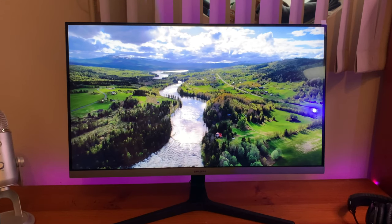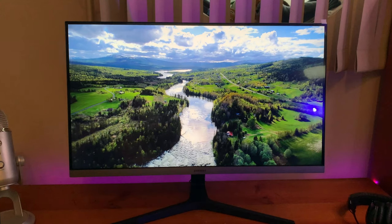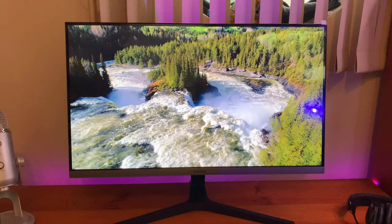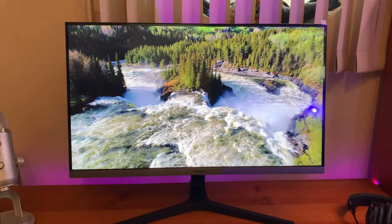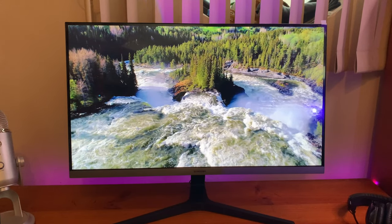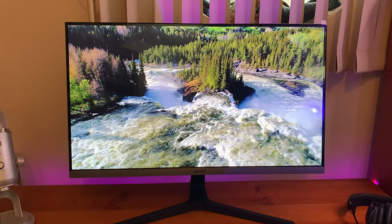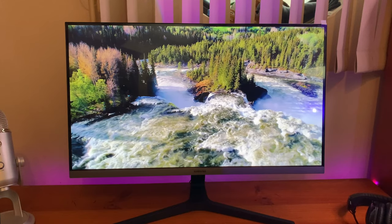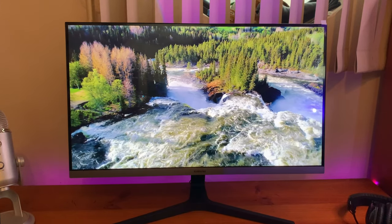Now on to the review. The first thing you notice when using this monitor is the classic Samsung vividness in the colors. As this is an IPS panel, it preserves color vividness and clarity across the screen. Even on a display this wide, tones and shades look accurate from multiple angles with pretty minimal color washing, which is great about IPS panels.